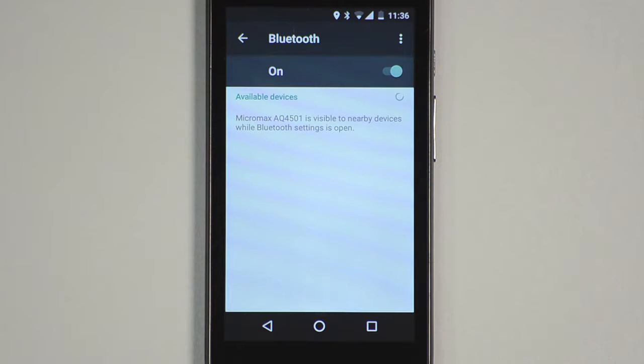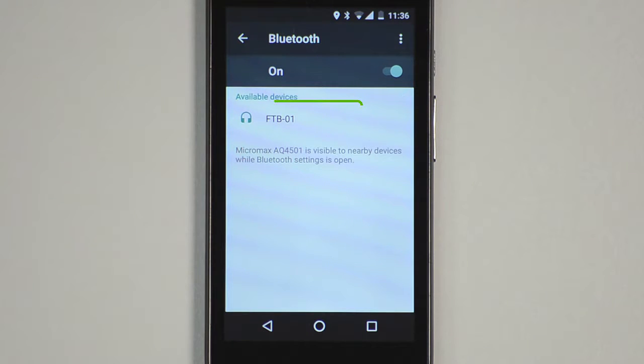If you have enabled Bluetooth on the Sonomaid by pressing the BT button on the remote, your Android device will discover the Sonomaid. It will show up as FTB01. Tap to connect to the Sonomaid.